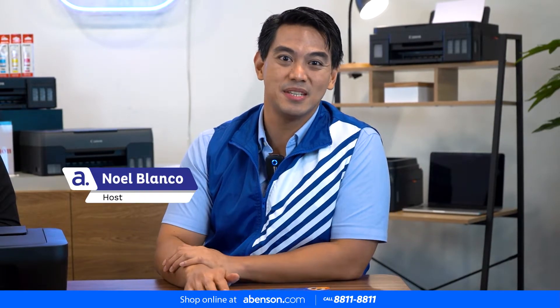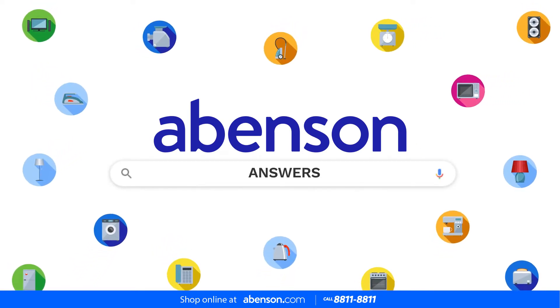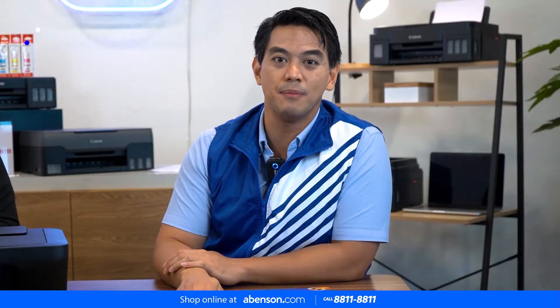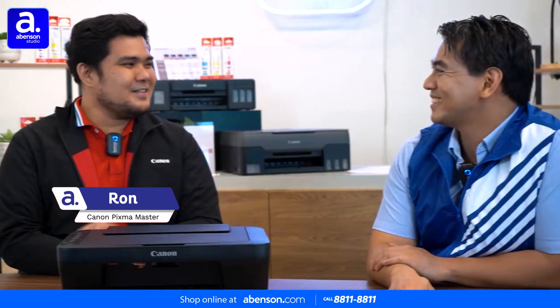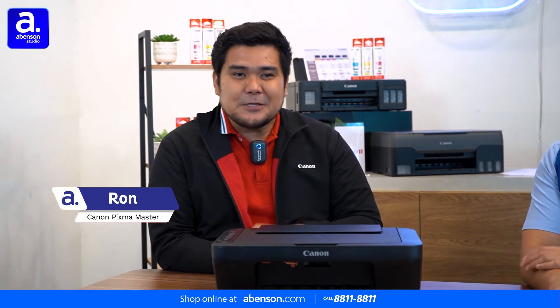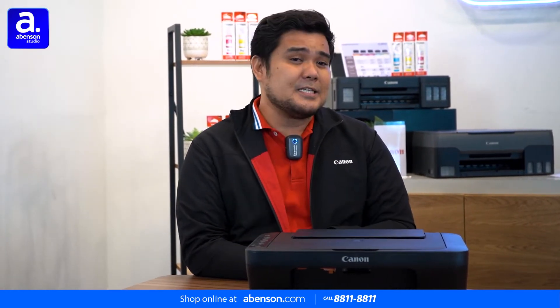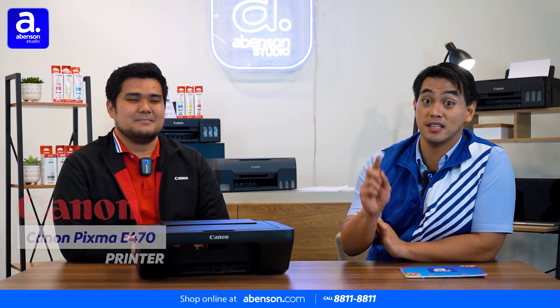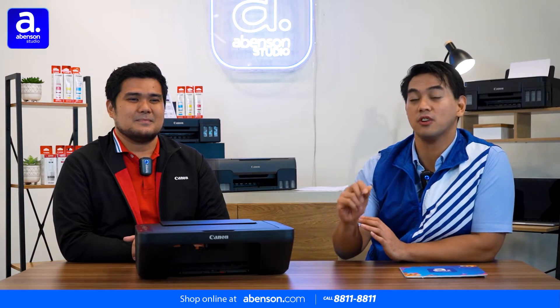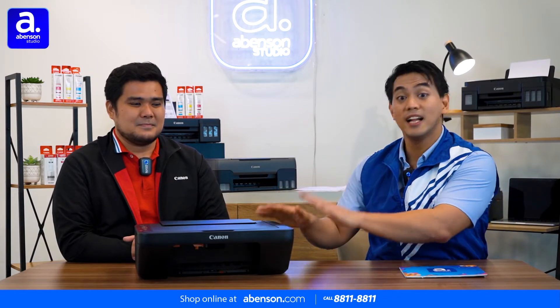Hi everyone, I'm Noel, your resident Amazon guy, and welcome to another episode of Amazon Answers, the ultimate product guide straight from the experts answering the people's questions and problems. Today, I have with me Pixma Master Ron from Canon. Hi Ron, how are you? Hi Noel, good afternoon. Hi everyone, good afternoon. I'm Ron Mintao from Canon Marketing Philippines. Today, we will be discussing about the E470 Pixma Ink Efficient. Our discussion today is about the Canon Pixma E470. So Ron, what can you tell us about our printer of the day? What are its basic features?